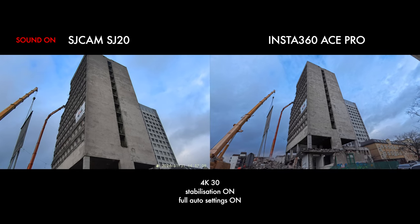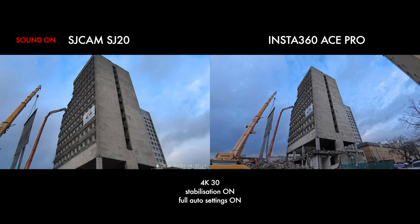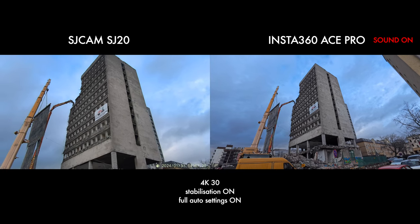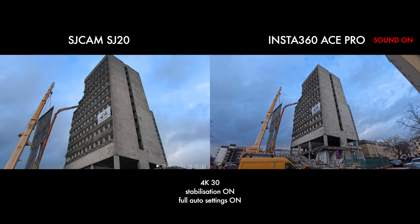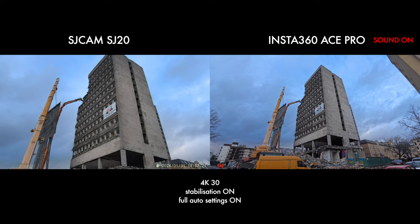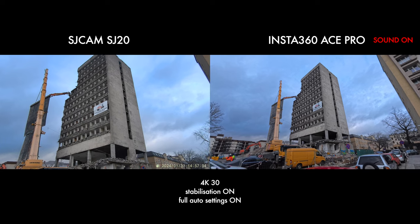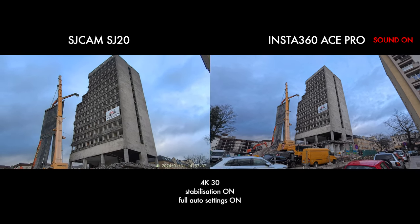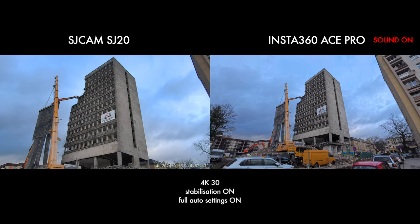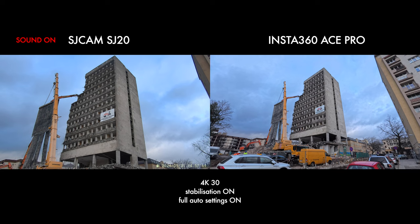So we are outside now. I'm going to take a little stroll so you guys can see what this looks like. The Insta360 Ace Pro is a lot wider than the SJ20. This is a hotel that is coming down bit by bit — I am documenting it in all my videos, it's a shame because it was a pretty cool hotel. I can see that the stabilization on the Insta360 is a lot better — it's on standard — whereas the stabilization on the SJ20 is on, but I don't know what it looks like. It looks like a really sharp image and I do have it on the daytime lens.